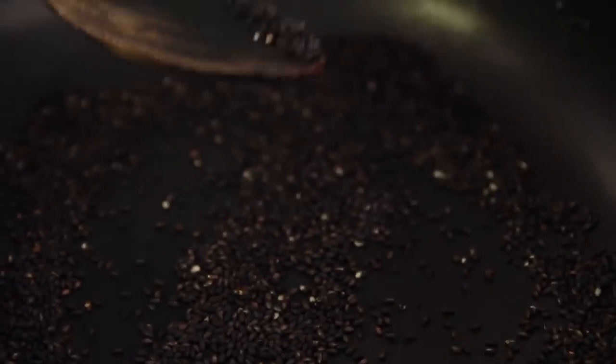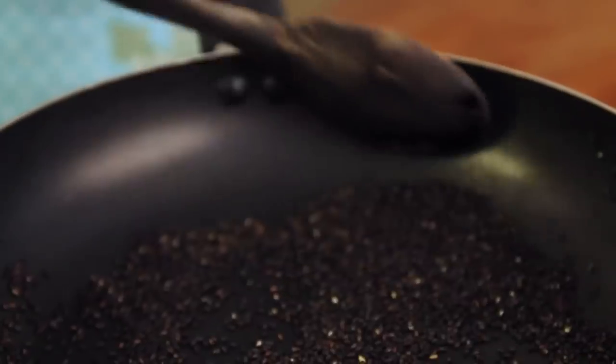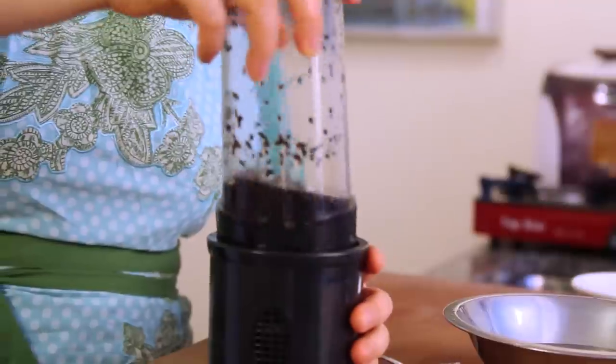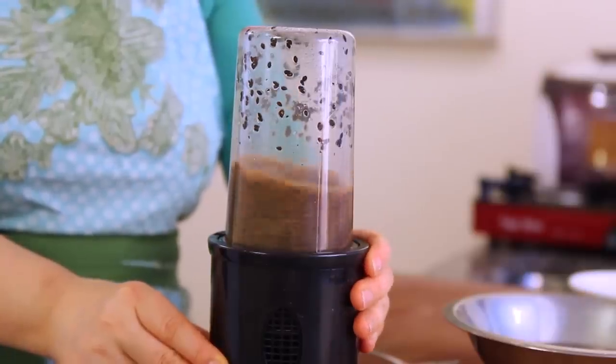To see if they're done, take a sample — it should be crispy and crunchy. It's already done! It only took three minutes. Now I'm going to blend the black sesame seeds until smooth.